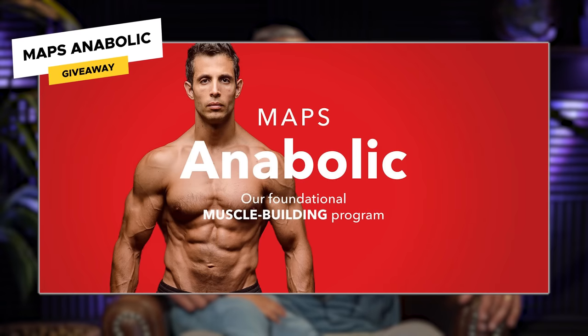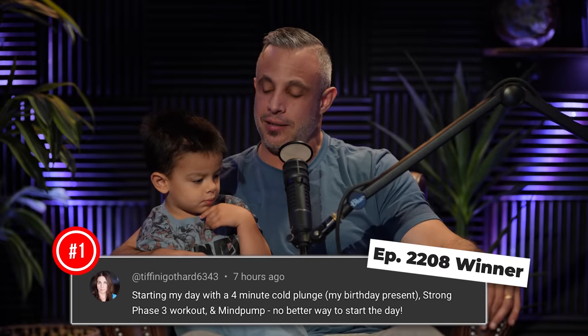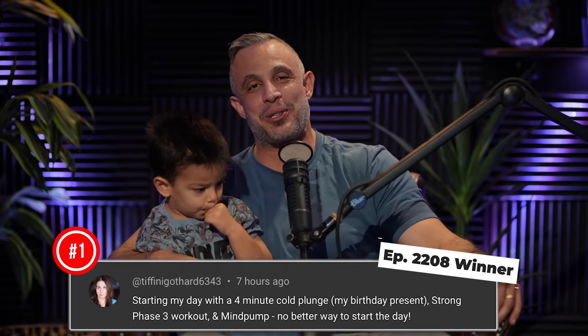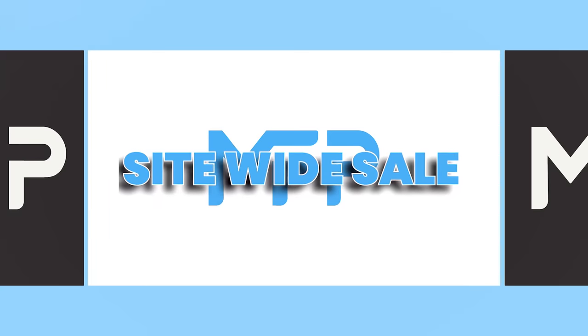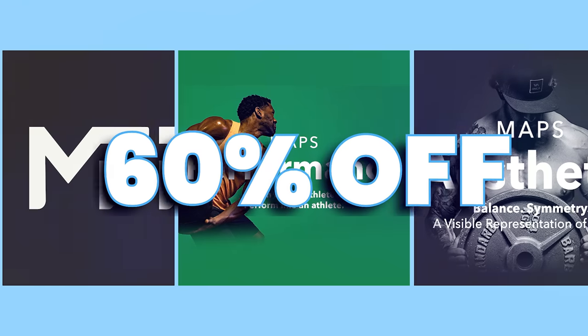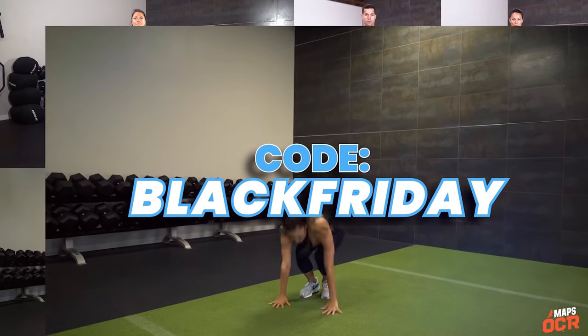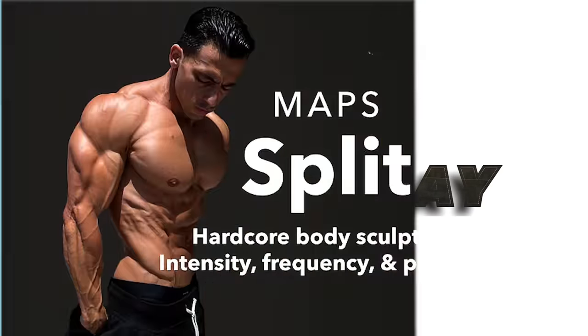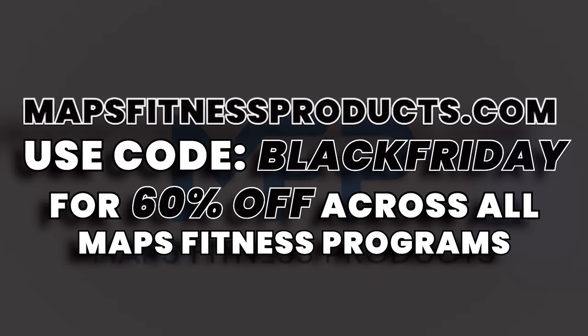Today's program giveaway is MAPS Anabolic — this is the original MAPS program. You can win it by leaving a comment below this video in the first 24 hours that we drop it, subscribing to this channel, and turning on notifications. If you win, we'll let you know in the comment section. Also, Black Friday right now — 60% off all programs, 60% off all bundles, everything's on sale. This only happens once a year. Click on the link at the top of the description below.